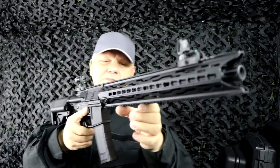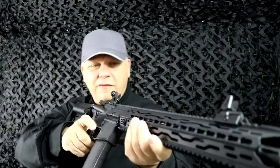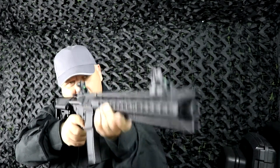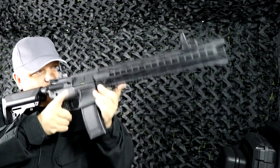It's just crying out to put a grip on the front here — a front vertical grip or even an angled one. Really nice length to the gun. Beautiful, beautiful gun.